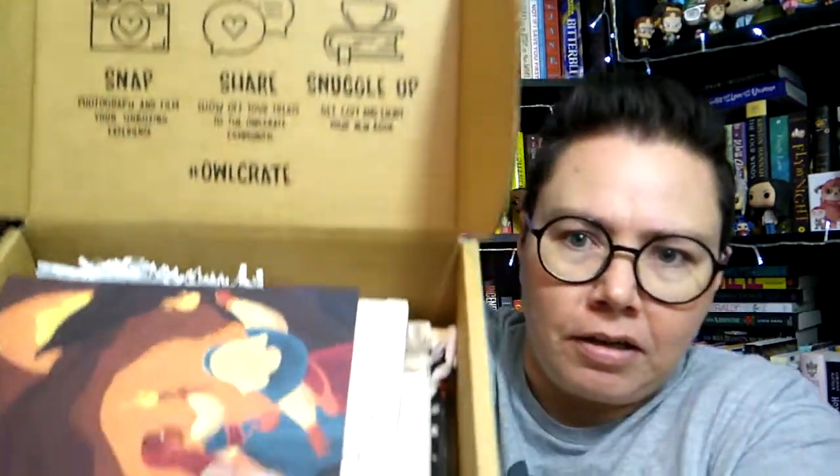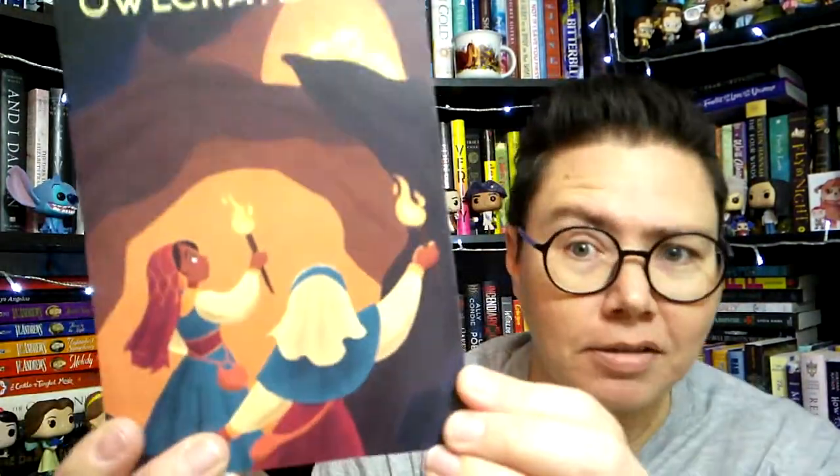Alright, are we ready to see what's inside? As usual we have the theme card on top and this theme is Thrill of the Hunt. Looks like these gals are exploring in a cave perhaps. I do like a bit of spelunking myself, I will say.